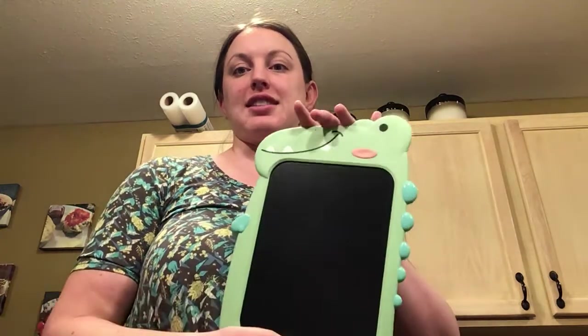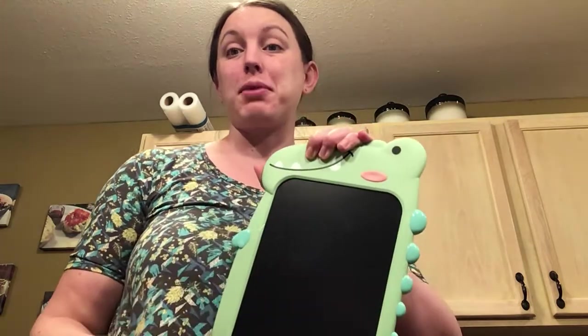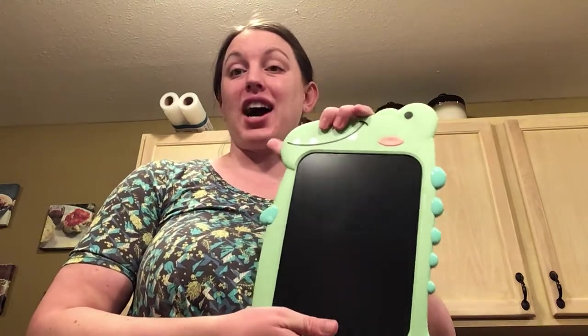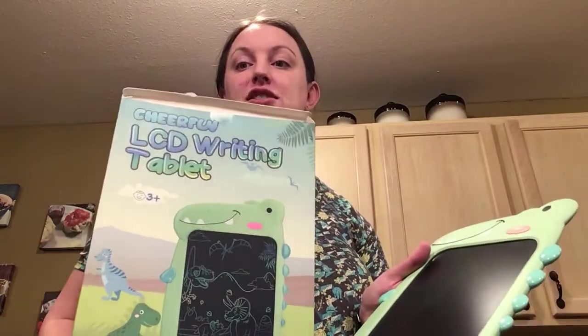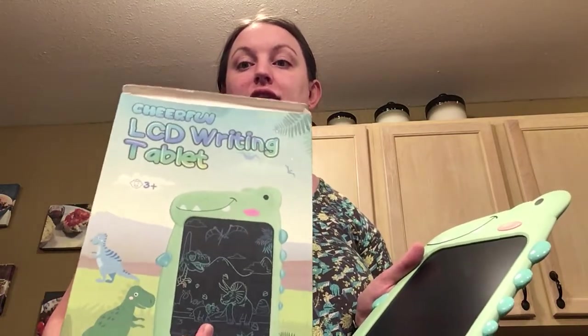I feel like this is a good gift if you're doing homework at home, because you could easily do some math problems on here, or practice writing, any of that kind of stuff. Or even for younger kids, if your child just wants to draw, it's mess-free — so they can draw on here and you don't have markers or anything to clean up. This is the CheerFun LCD writing tablet; it says ages 3 and up. Obviously, use your discretion with your child if they're ready or not.